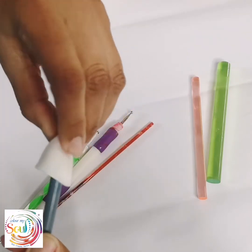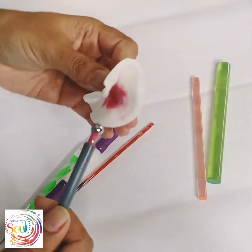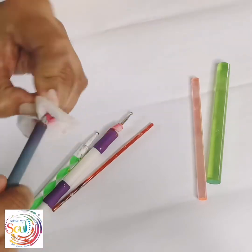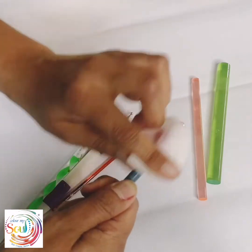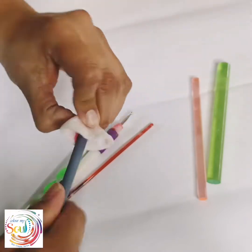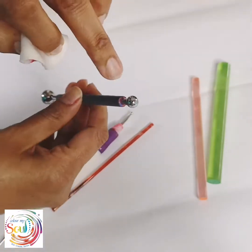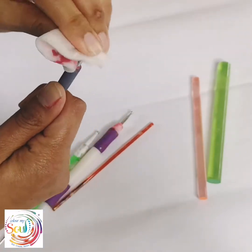Sometimes I just hold it down for a second. You get it pretty clean — you may not be able to get every single bit of paint off, but as long as the ball section is completely clean, because that's the part we are using as the tool.